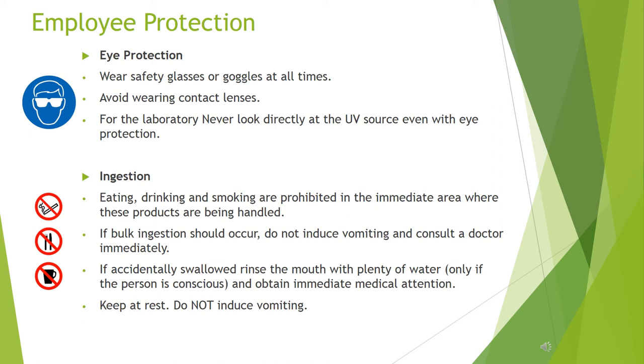Ingestion: eating, drinking and smoking are prohibited in the immediate area where these products are being handled. If bulk ingestion should occur, do not induce vomiting and consult a doctor immediately. If accidentally swallowed, rinse the mouth with plenty of water — only if the person is conscious — and obtain immediate medical attention. Keep at rest. Do not induce vomiting.